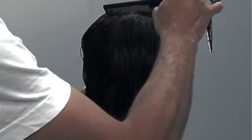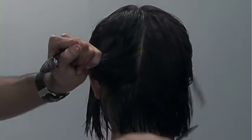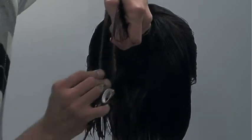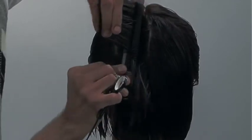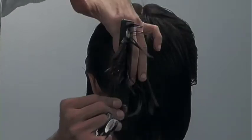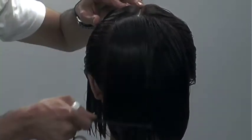Working in the exact same manner — the exact same technique I did on the right. I have to make sure that my elevation and over-direction is consistent. Here I'm cutting on the outside of my fingers. You can approach it two ways: if I were cutting on the inside of my fingers, I'd actually be standing directly in front of what I'm cutting. But for shooting this video, it's easier for you to see the over-direction and elevation at this angle.